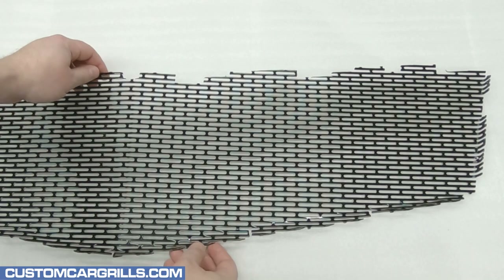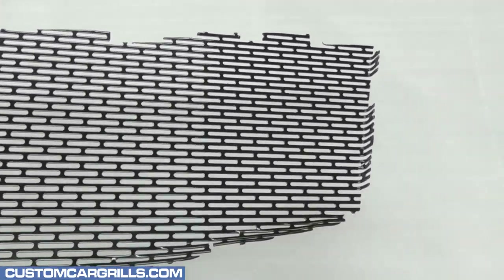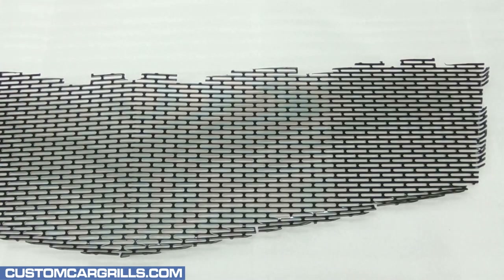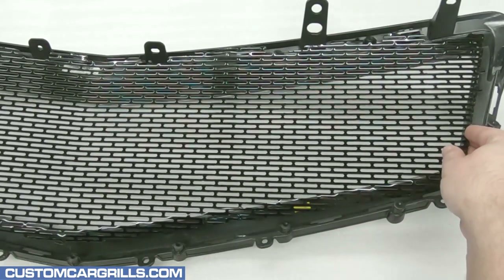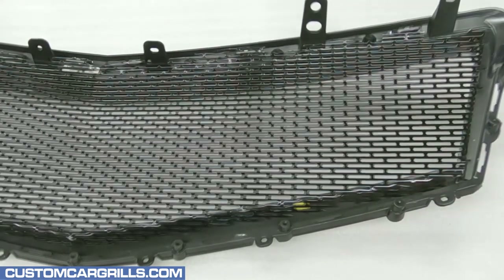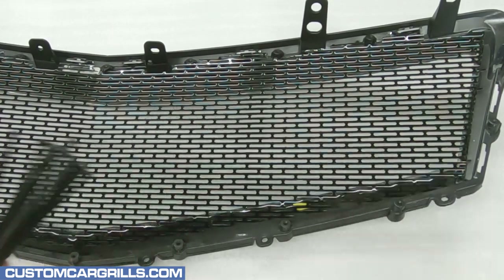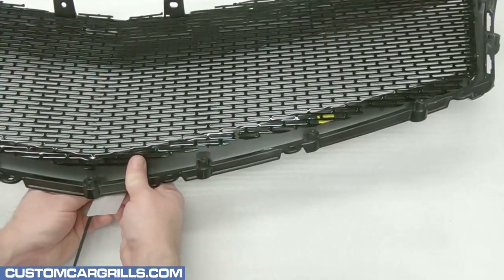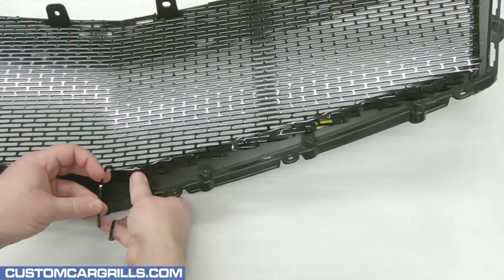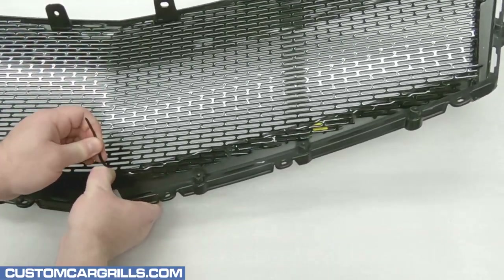Now onto the mesh piece that we have for sale on our website. This is pre-cut to account for all of the tabs and pre-bent to roughly the correct angles. If all the right cuts and preparation was done correctly, this mesh piece should drop right into the back of the grille opening like so. To temporarily hold the mesh in place, I'm going to use some foam and some cable ties. I'm simply placing some of the foam on the painted surface to protect it and looping the tail end of the tie to the back of the mesh and firmly fastening it.